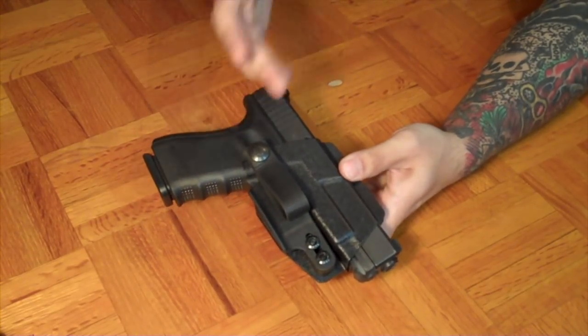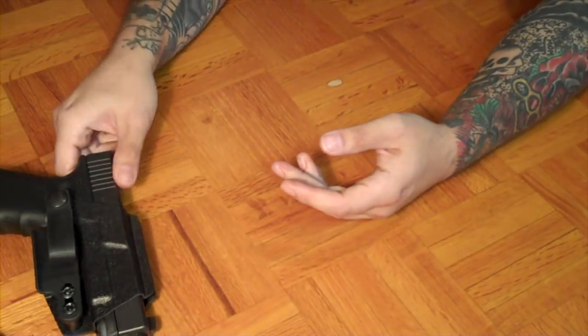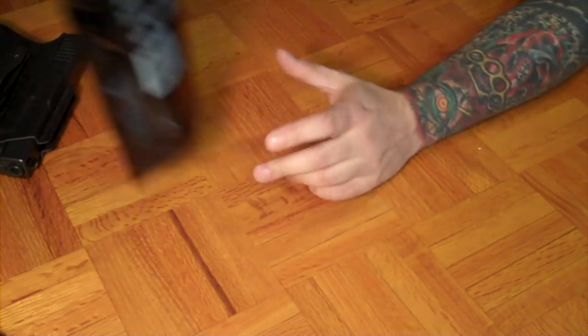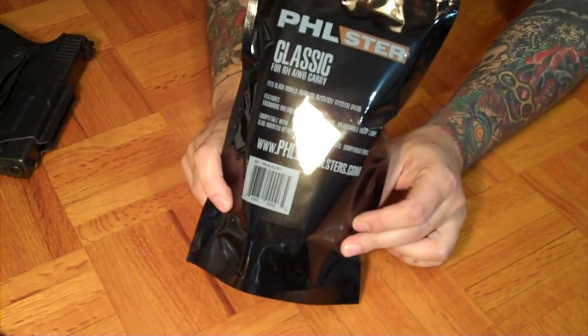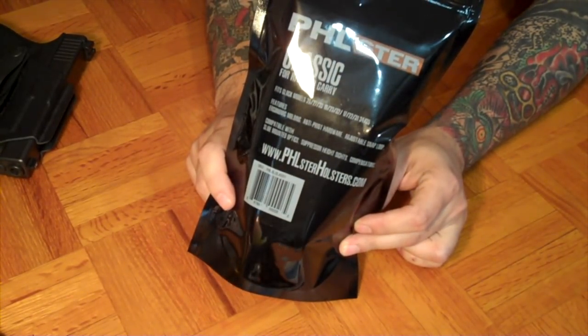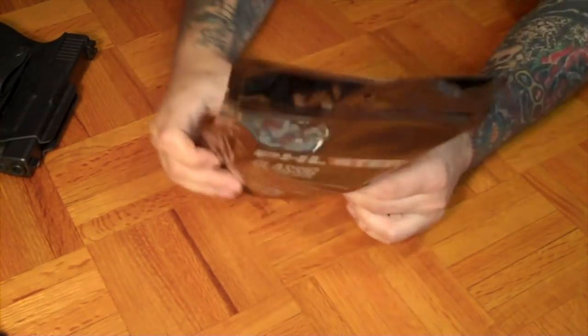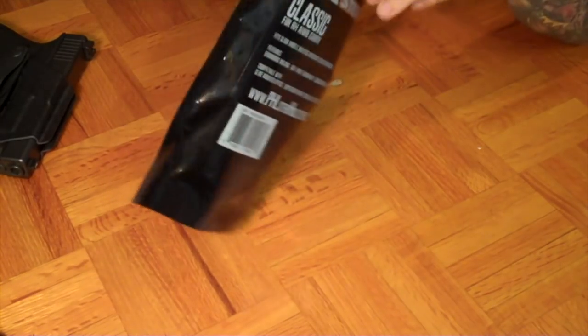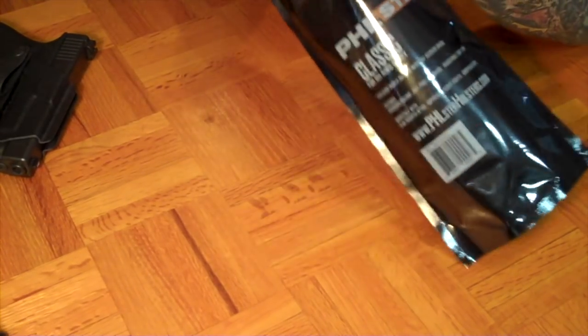With the release of the Tuck Strut, it's time to reveal the new full-size holster in our lineup — the Classic — which I'm extremely pleased with. It's probably one of the nicest things that we've done so far, and I know a lot of you are excited for it, having seen teasers online, with some of you even owning the custom shop version.